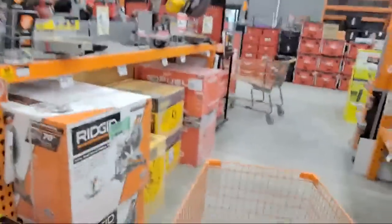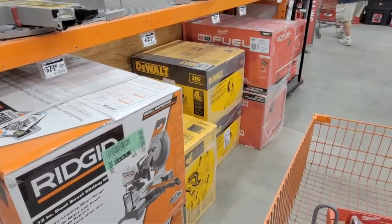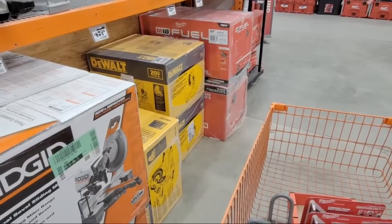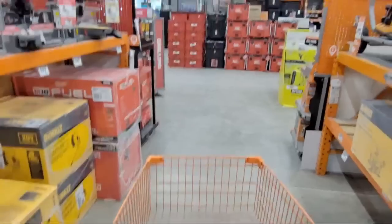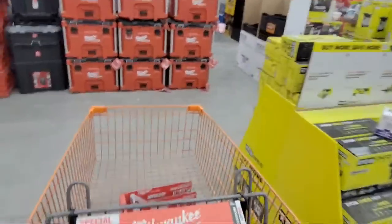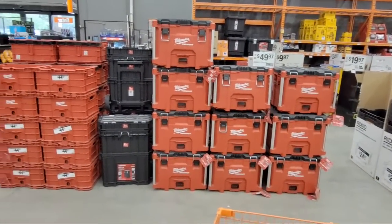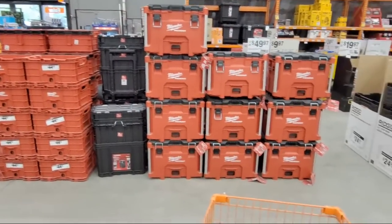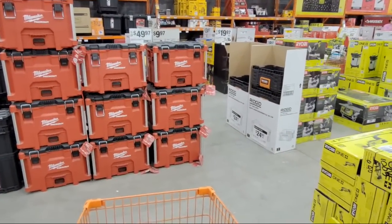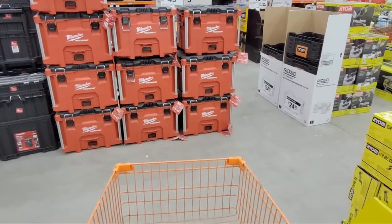Checking in on viewer questions — someone says they enjoy these walkthroughs and can shop around without their spouse fussing. A lot of times Home Depot has home goods that the significant other might like, so you can send them over there while you're hunting around. Someone asks if you can hack the buy more, spend more deal — usually here at Home Depot you can hack stuff, so I wouldn't expect that to be a problem.